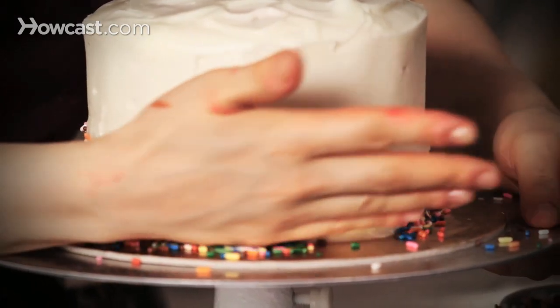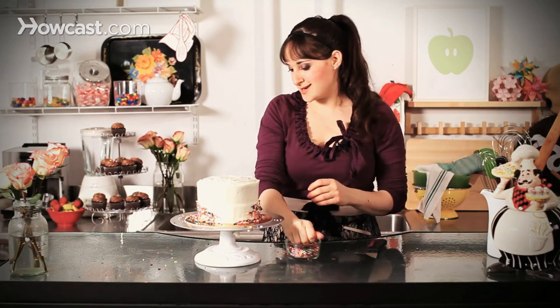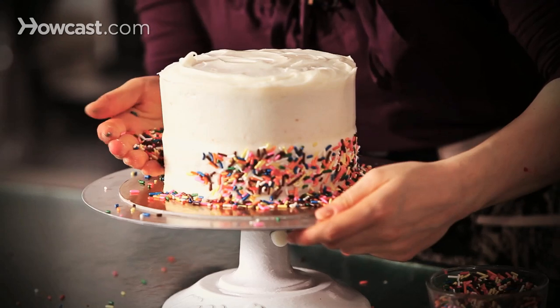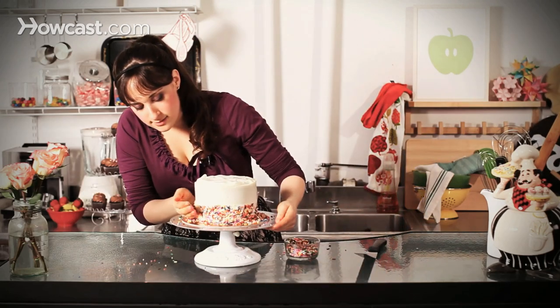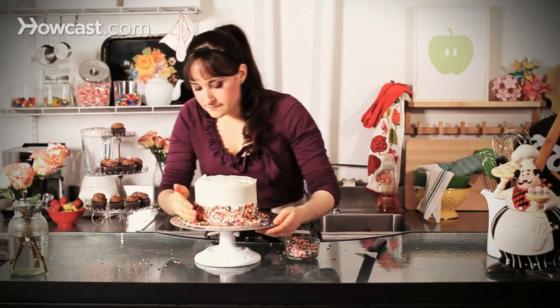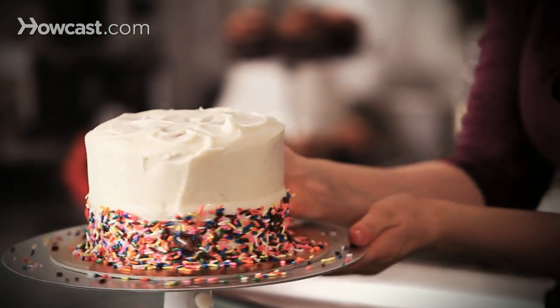So again, I'm just moving all the way around, I'm just gently pressing, and don't worry about the mess right now because we'll clean it up afterwards. Just kind of going up and down, multi-level, and take all of those extras and just kind of move them around.